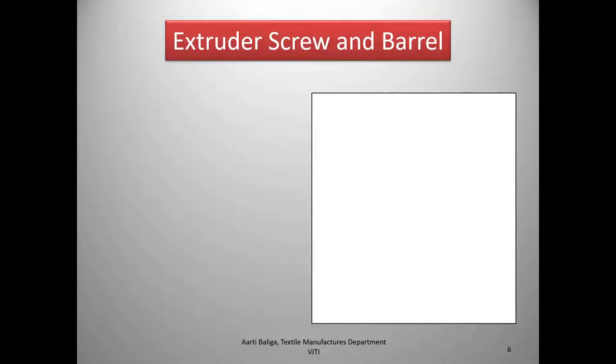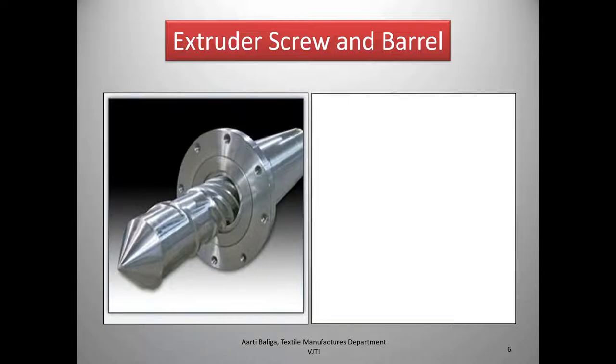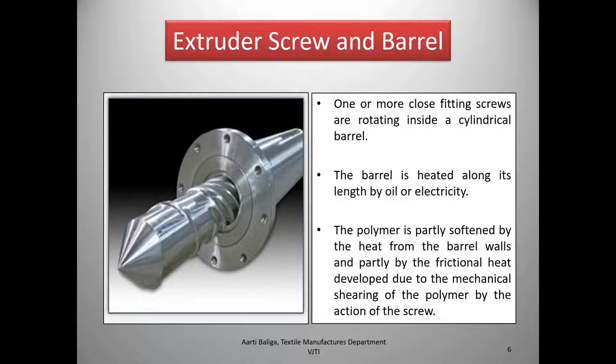Now we look in detail at the extruder screw and the barrel. One or more close-fitting screws rotate inside a cylindrical barrel — only one screw is shown here. The barrel is heated along its length by oil or electricity. The polymer is partly softened by heat from the barrel walls and partly by the frictional heat developed due to mechanical shearing of the polymer by the action of the screw.